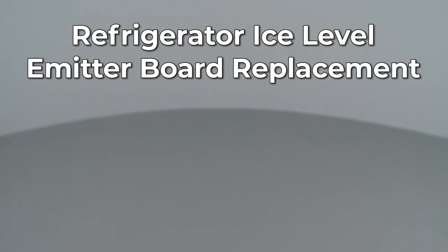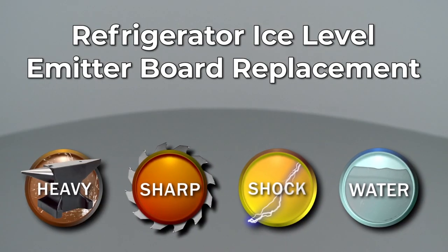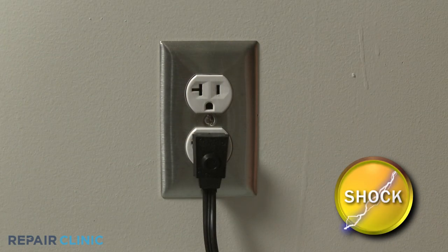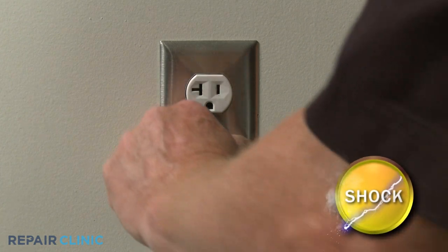Since Repair Clinic encourages you to perform this repair safely, a warning icon will appear when you should use caution. Before you replace the ice level emitter board in your refrigerator, be sure to unplug the power cord.